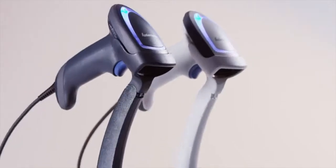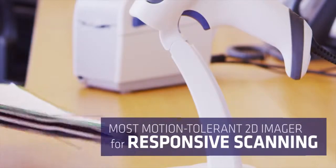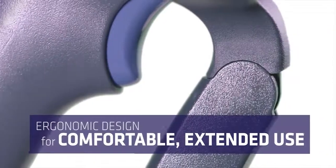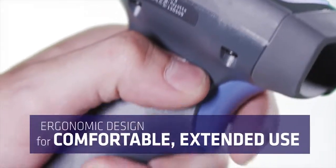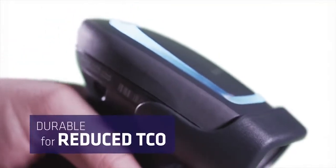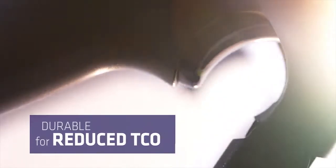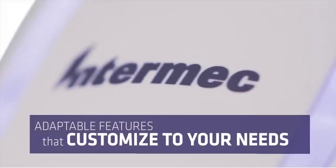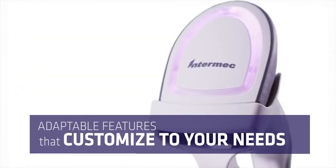The SR31T features the industry's most motion-tolerant 2D imager for responsive scanning. An ergonomic design for comfortable extended use. Durability for reduced total cost of ownership. Immediate plug-and-play for faster connectivity. And adaptable features that customize to your needs.